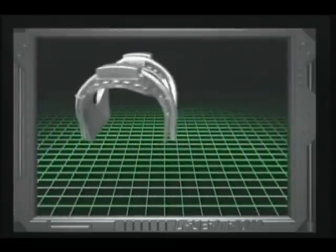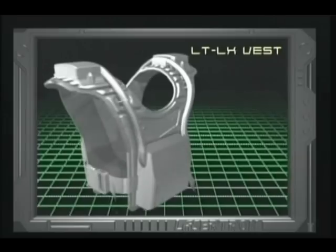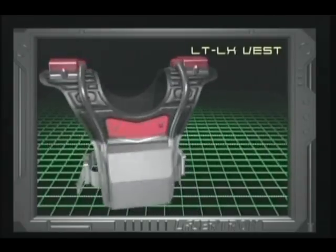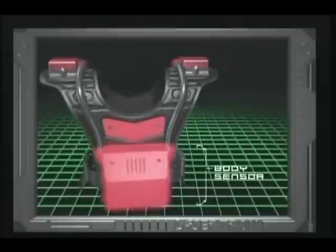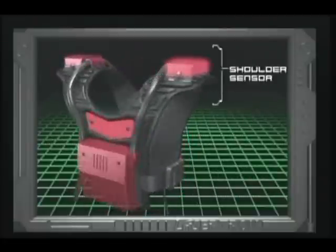Now, let's take a detailed look at your LTLX Equipment Features. The vest has four sensors on which you can be tagged and where you will try to tag your opponents: the Front, Back, Left and Right Shoulders.